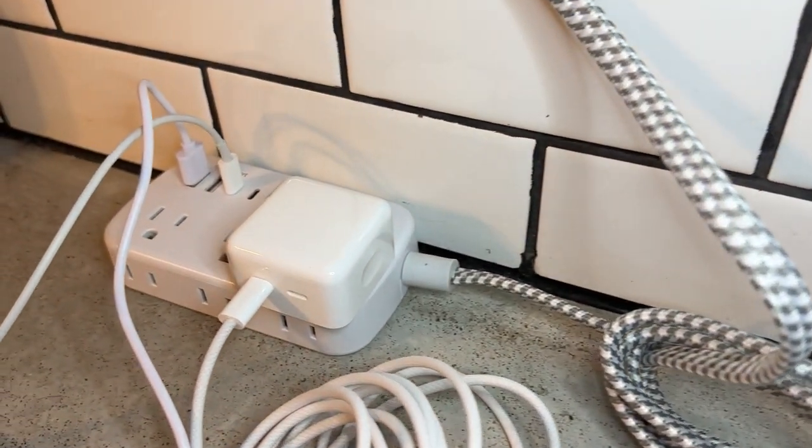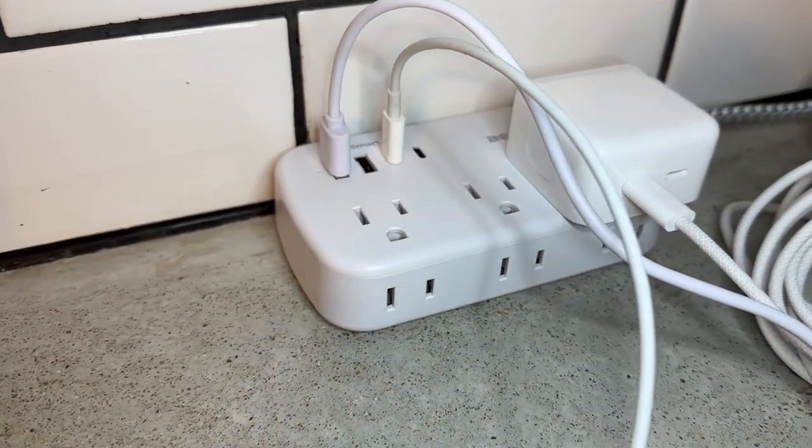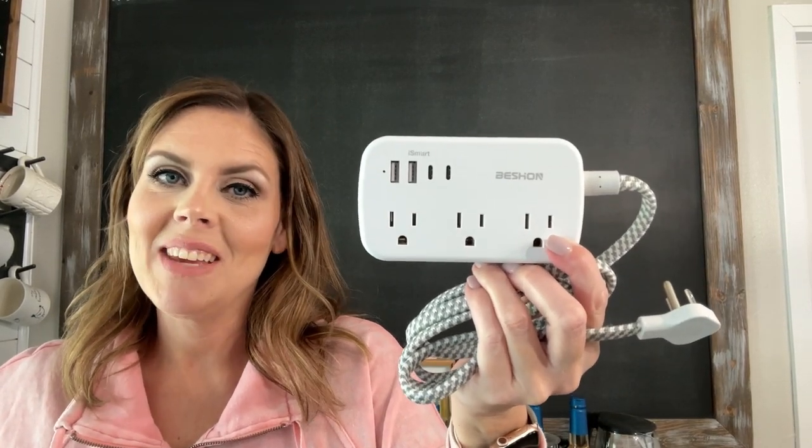I love it at home, but I also love that it's so light and thin and flat. I can take it on the go very easily for travel. So whether you're at home or traveling, I highly suggest this Bichon Power Strip, and that is my point of view.